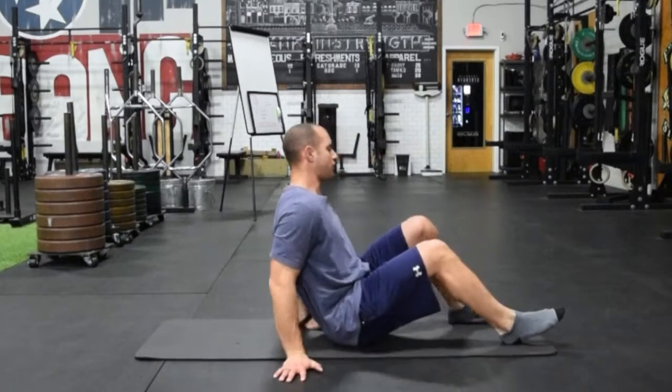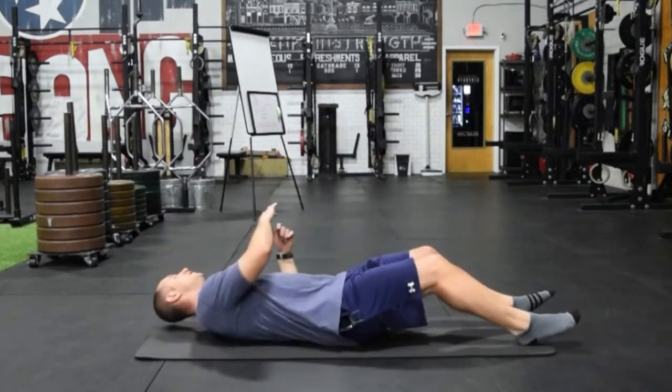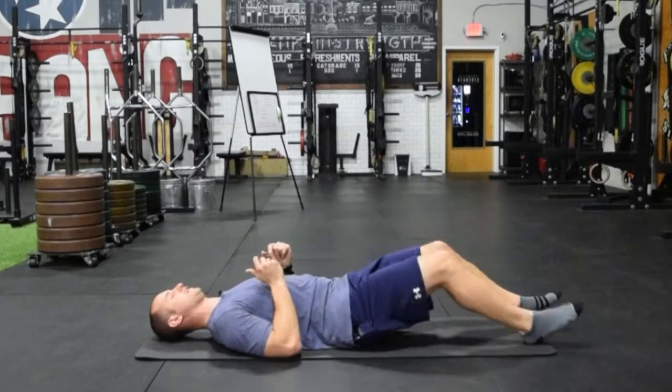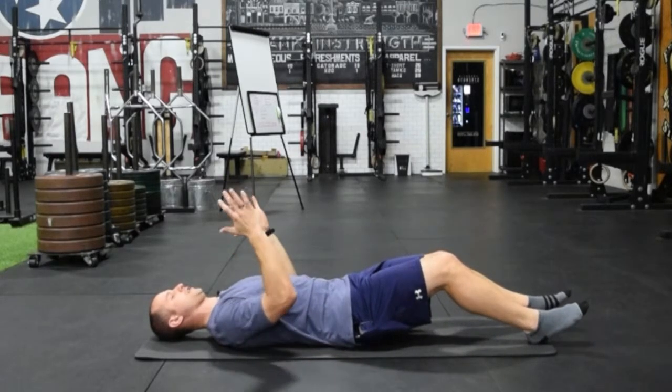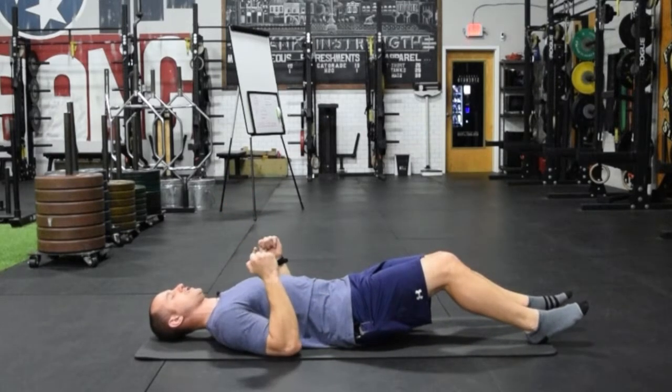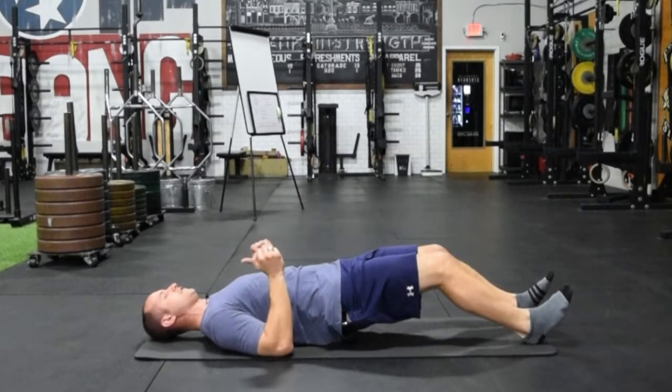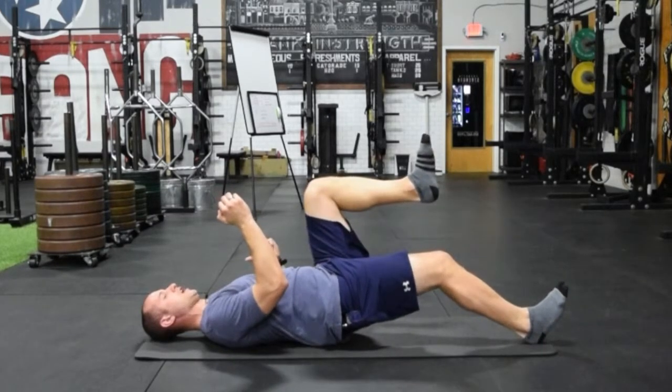If we set up in that same long lever bridge position — if I just set up like I'm going to do a traditional hip bridge, I'm going to lengthen the legs out. From here, I'm going to bring my elbows right down to the ground, almost making a fist or open hand to get ready to march with the arms. I'm going to drive up into that same long lever bridge as before, and then from here, opposite arm, opposite leg.